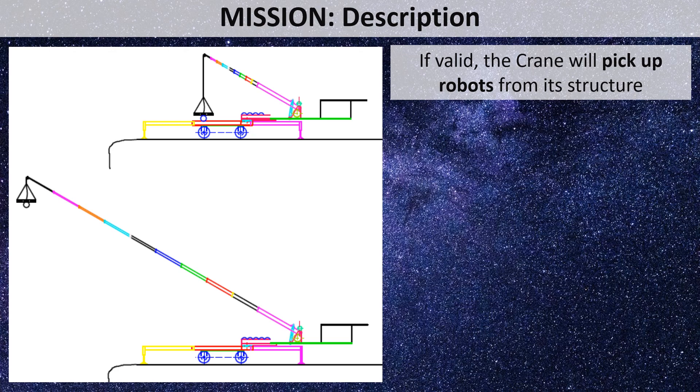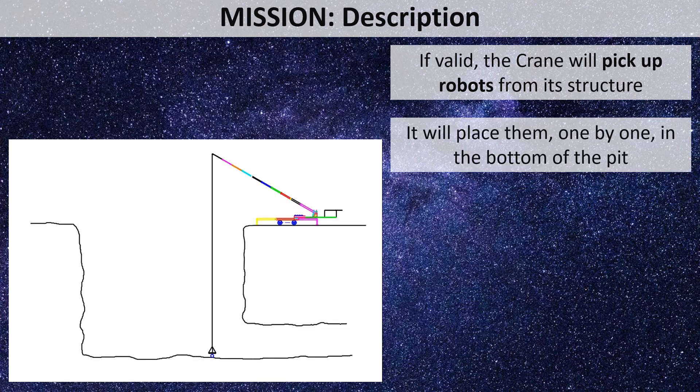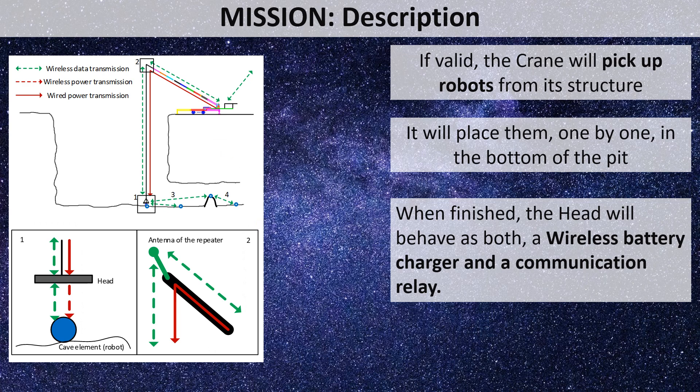If everything is satisfactory, the crane will take the exploring robots one by one from its structure using the electromagnet and place them at the bottom of the pit. Once all robots are deployed, the head will remain close to the bottom. When any exploring robot is running low on energy, it can drive below the head and charge its batteries wirelessly, as shown in figure one. The head will also act as a communication relay for all robots to maintain contact with the rover and the ground station.